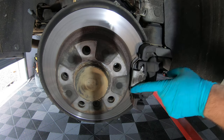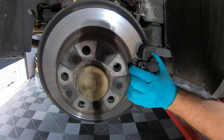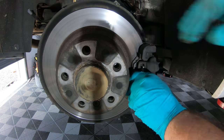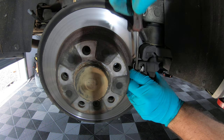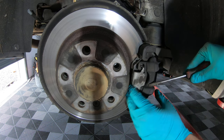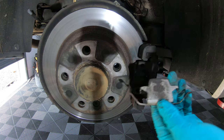The first thing you need to do is take this clip off. You do that by pushing against it and then pulling it towards you. Put a little flat head screwdriver in there just to help prise it out, and put that to one side.